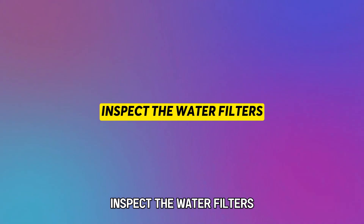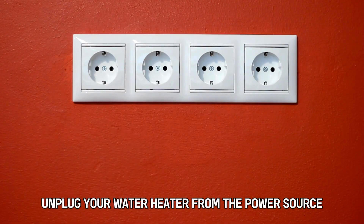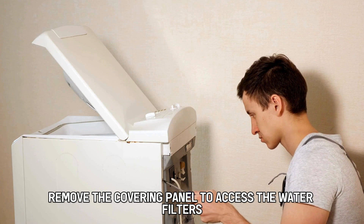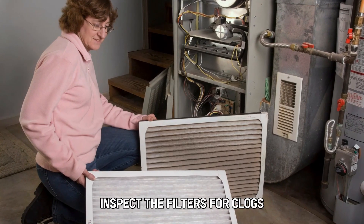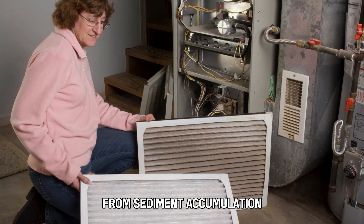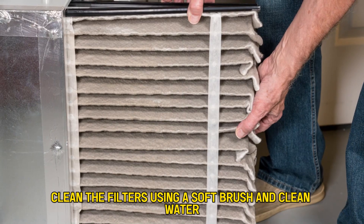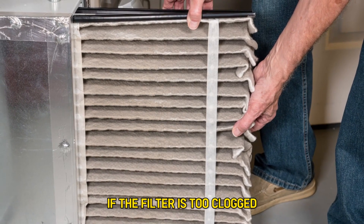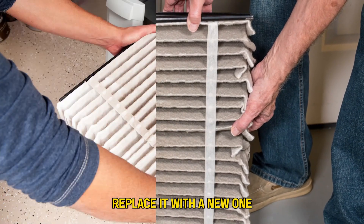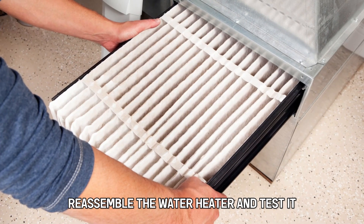Next, inspect the water filters. Unplug your water heater from the power source. Remove the covering panel to access the water filters. Inspect the filters for clogs from sediment accumulation. Clean the filters using a soft brush and clean water. If the filter is too clogged, replace it with a new one. Reassemble the water heater and test it.